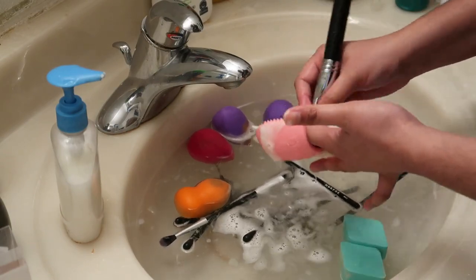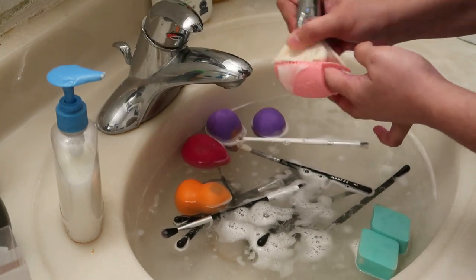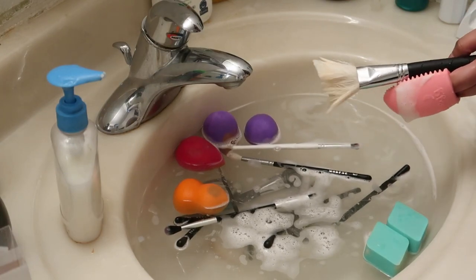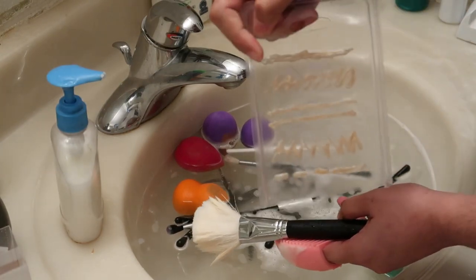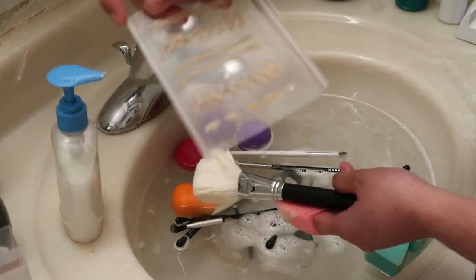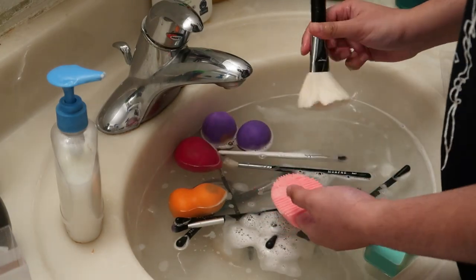Actually, kumuha ako ng DIY na brush cleaner. Papakita ko sa inyo. Ito yung talagang ginagamit ko na panglinis. Nilagyan ko lang sya ng glue gun kasi wala pa akong panlinis ng brush noon.